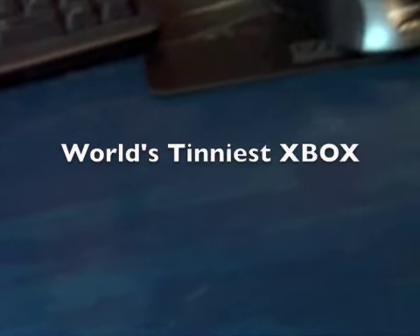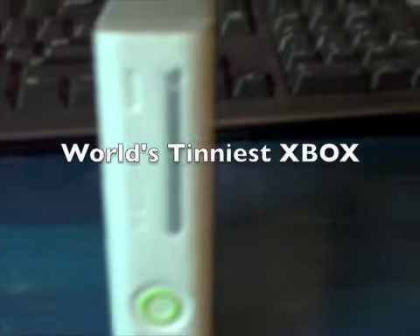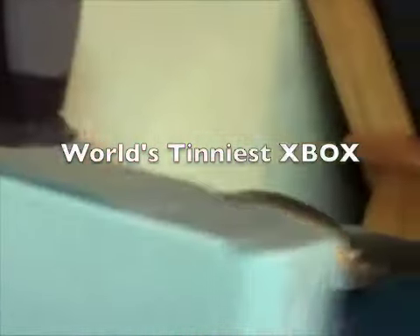Hey everybody, this is the tiniest — the world's tiniest Xbox 360. Look at that. An exact replica.